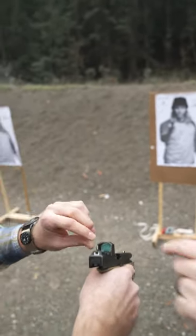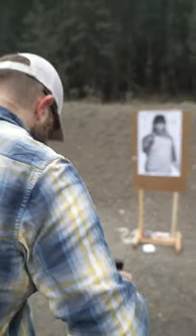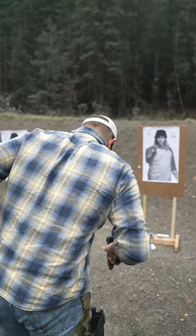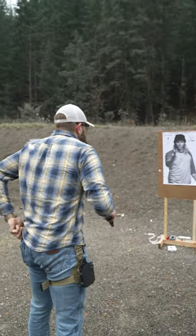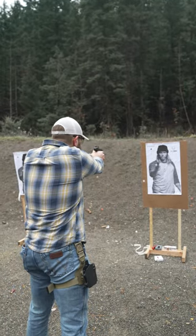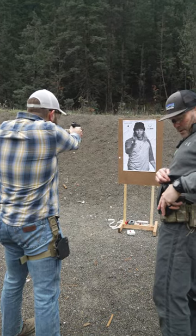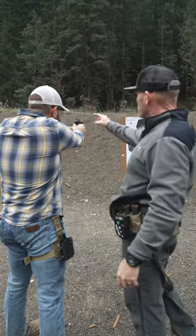So what I want you to do — just looking at this target real quick — go ahead and, without the gun being loaded, point at the target. Obviously we're close right now, it could be something on the berm. Are you shooting with both eyes open? Okay, so what you'll notice — do you see how you can still see the target?